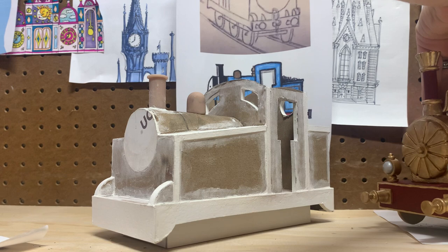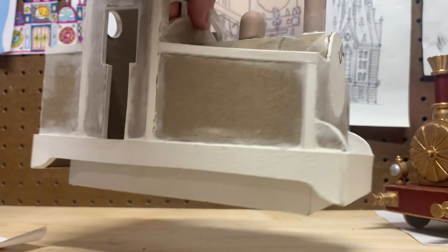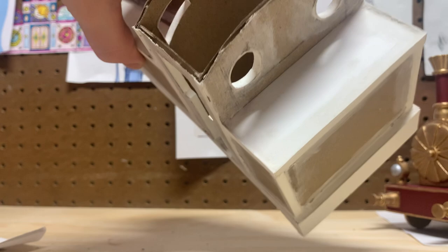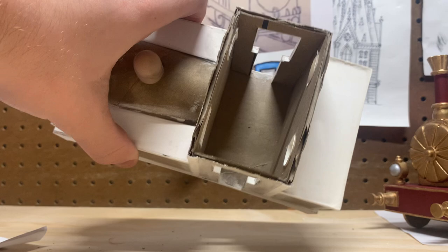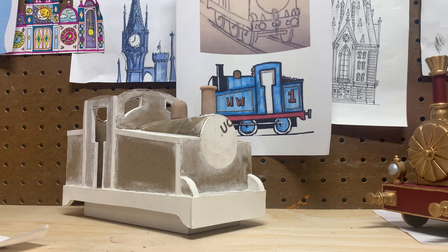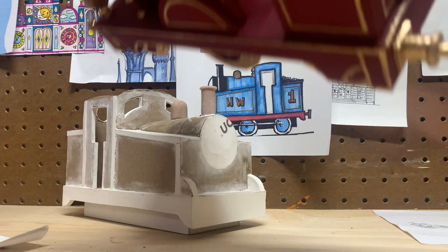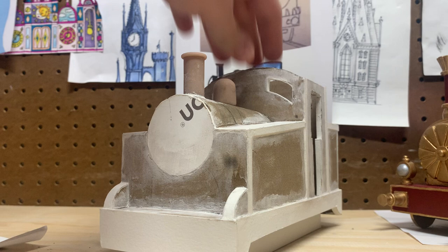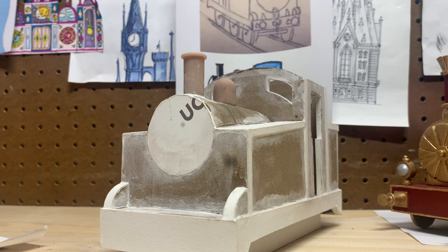I think I'm going to give Thomas the interior of the cabin like I did with Lady, but I'm still debating on the coal and whether to paint the inside black, blue, or teal. I don't know if I showed you in the last video, but this is what I'm talking about — the little controls I made in Lady, which was really fun to make. Let me know what you think, and let me know what color you think I should paint him — the original Thomas blue or the Wilbert Audrey teal. Like, subscribe, share, and have a good one!